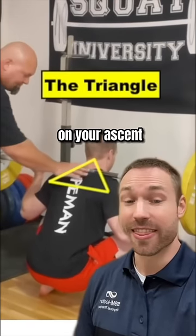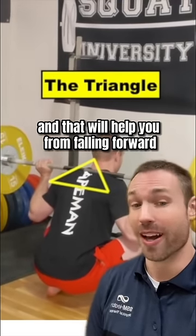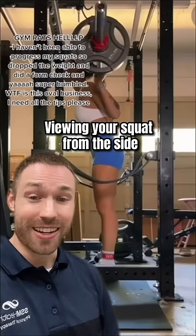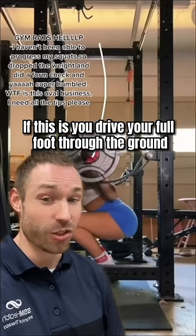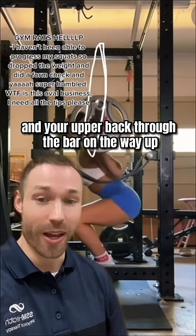Tip number two: on your ascent, think about driving this triangle straight up, and that will help you from falling forward on the way back up. Doing your squat from the side like this is a great way to expose problems in balance. If this is you, drive your full foot through the ground the whole time and your upper back through the bar on the way up.